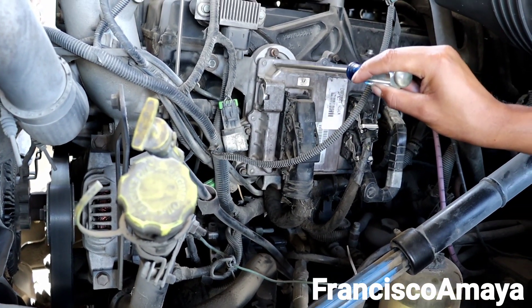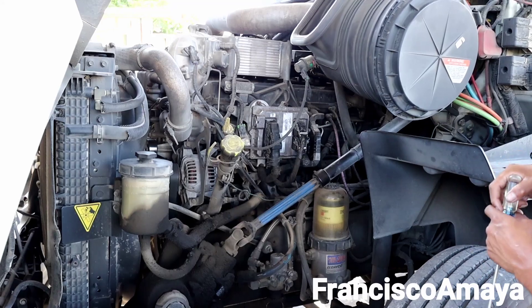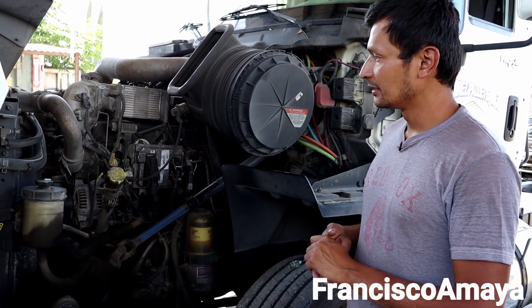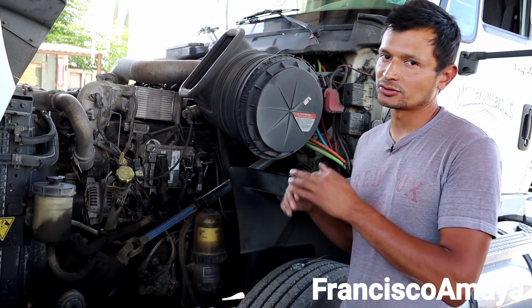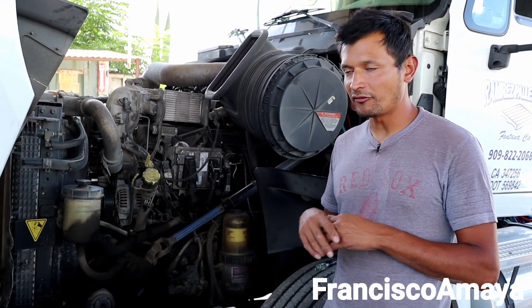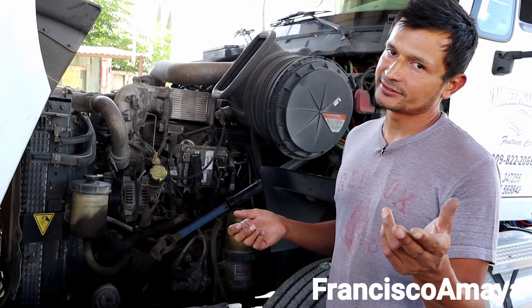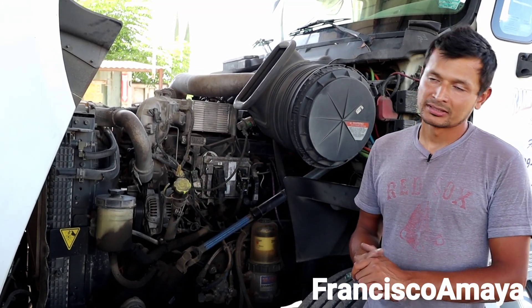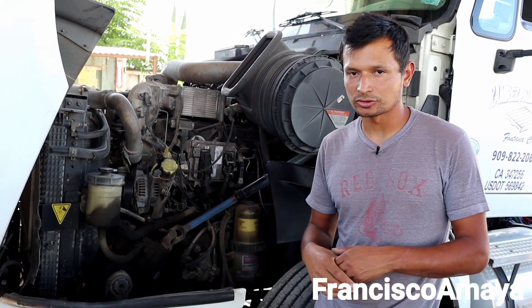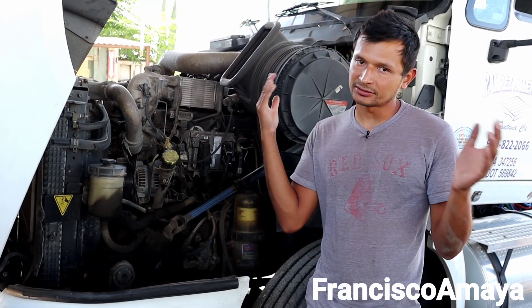In general, I believe this engine was made not to help the owner-operators. This engine was made to keep the business inside International. Because when something goes bad, you need the software. And the software is not something you can buy and use without Wi-Fi — you need Wi-Fi to use it. So what do you do? You take it to International because they have the software and the Wi-Fi enabled. If you really want to buy it yourself, you have to spend a lot of money just to buy this software.